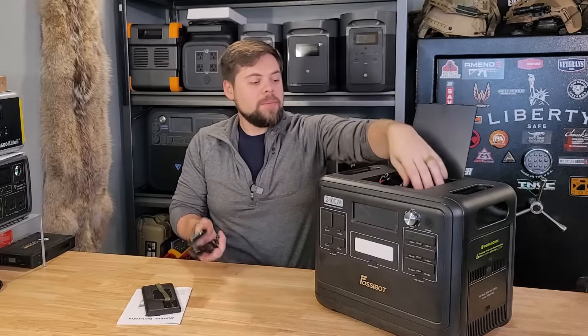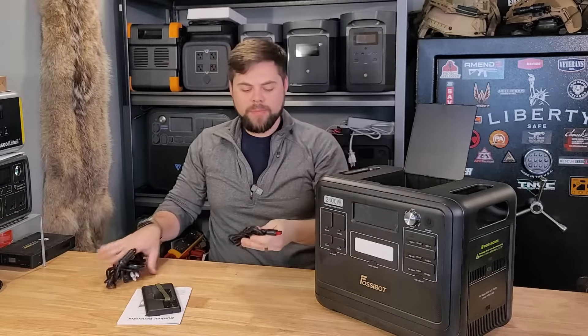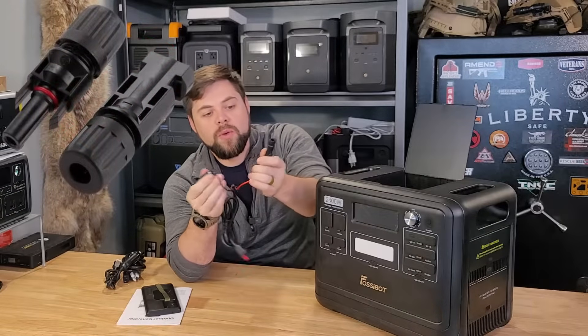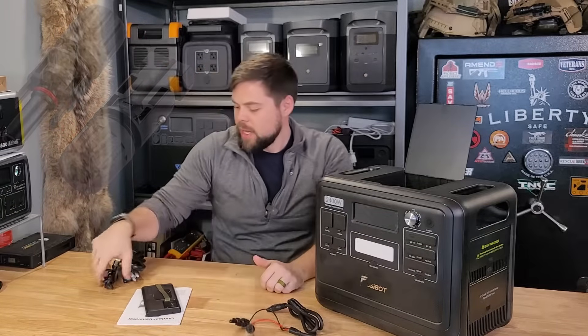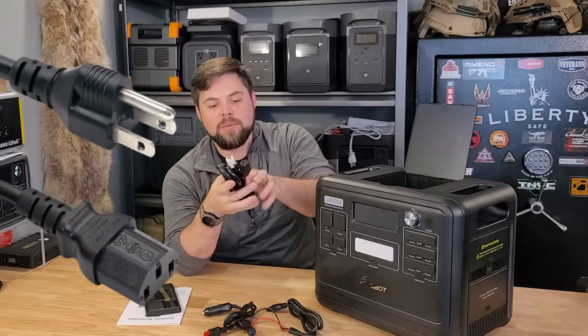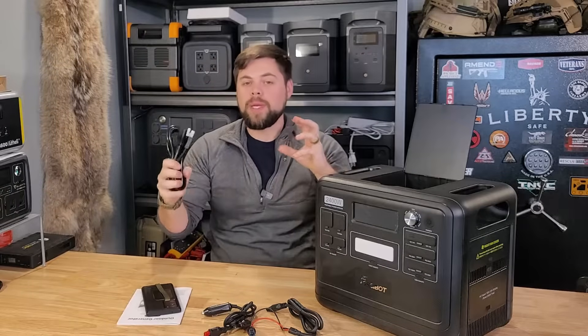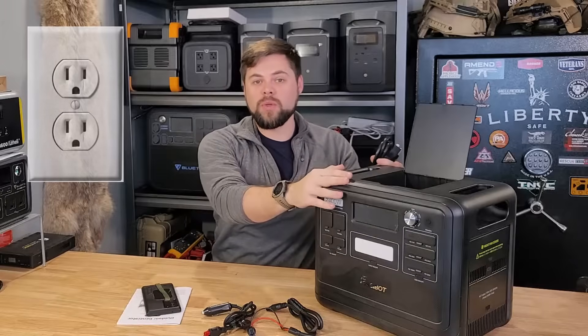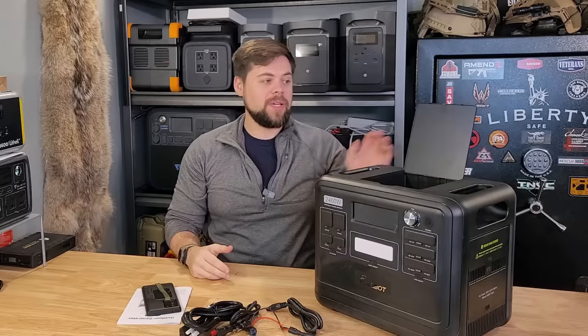The F2400 comes with all the connectors necessary stored right up here. It uses an Anderson PowerPole — this red and black connector — to MC4, which is this male-female connector. And then there's a car charger as well as a NEMA 5-15 to C13 plug. The nice thing about these plugs is there's no big power adapter brick. Those big power adapter bricks take 120-volt power from your outlet and convert it to whatever voltage is necessary for the battery. On this unit it's built in, so all you need is this cable — which is really nice because lugging around big power adapters really sucks.